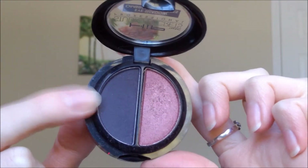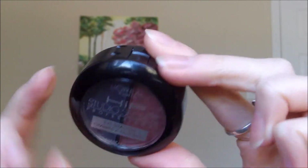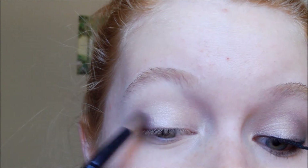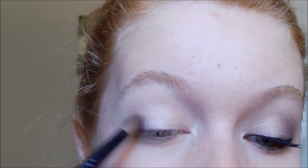Next I'm going to take this dark plum purple from my L'Oreal Hip Studio Secrets eyeshadow in Biting, on a fluffy blending brush. I'm going to concentrate this color on the outer half portion of my lid. Not focusing it heavily in the crease — from the picture of Olivia Wilde, she didn't have much in the crease; it was more focused on the outer portion of the eye. You do want to blend it a little into the crease, but focus most of it on the outer portion.